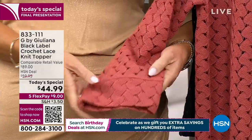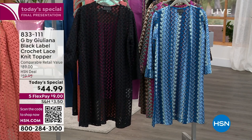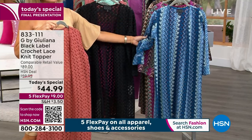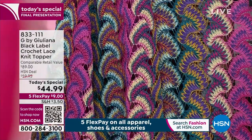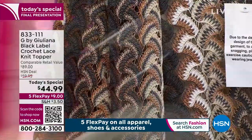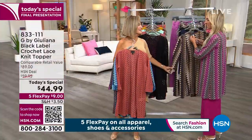We have it in coral — notice the attention to detail on the arm, almost like a kimono style but not overly dramatic. You can see all the crochet detail and open work — very expensive to do, but it's not scratchy, it's soft. We also have it in classic black — every woman looks great in a classic black — and in navy with that beautiful stripe that looks great with indigo chambray. Then we have it in magenta, which we're calling Berry Malty, and finally in neutral.